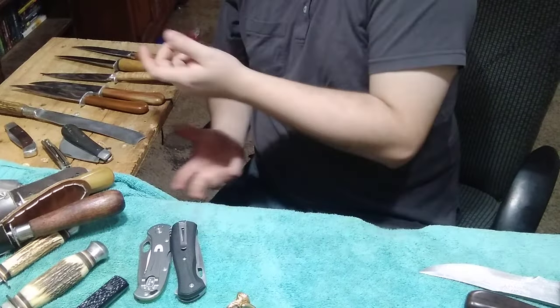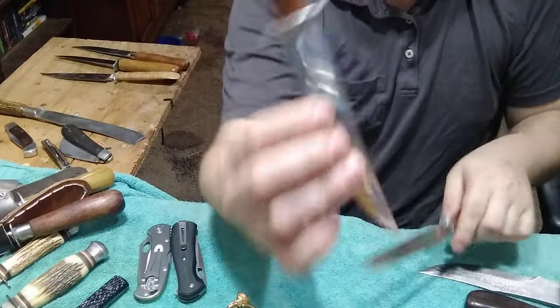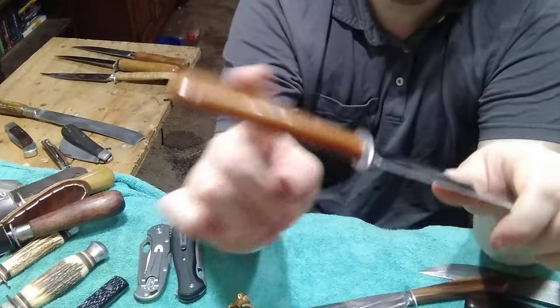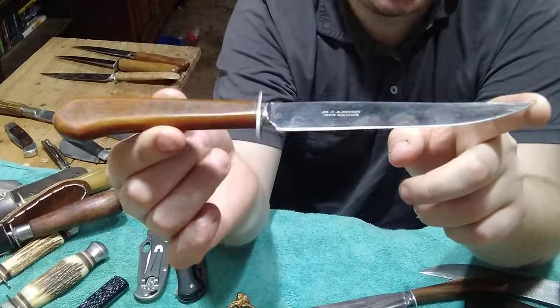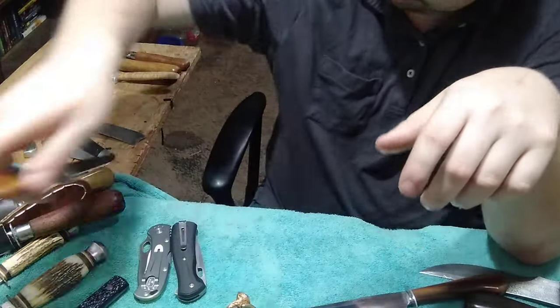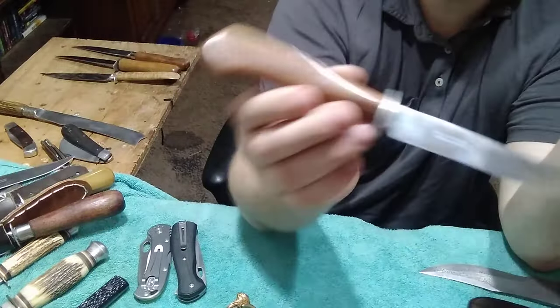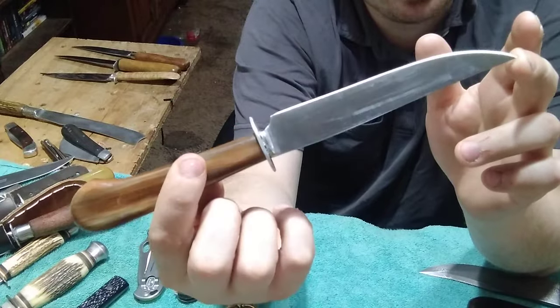Next are a few I'll put on eBay eventually. I used a Bakelite handle for these - the handles are ones I brought back from DeQueen, and they were just the perfect candidates. These will be for sale once I get some leather sheaths for them.